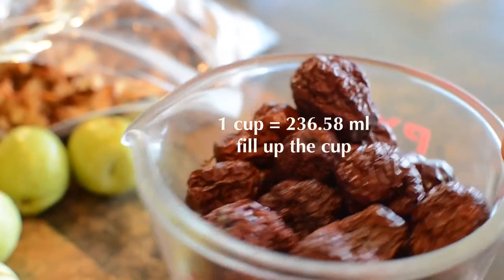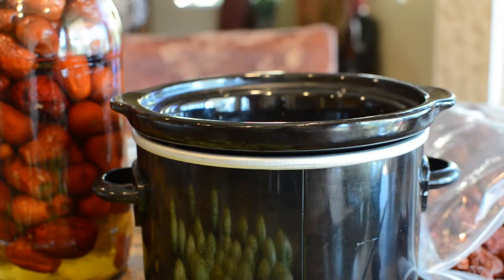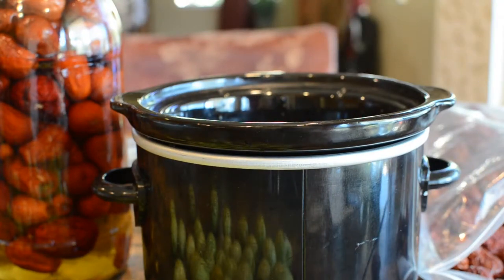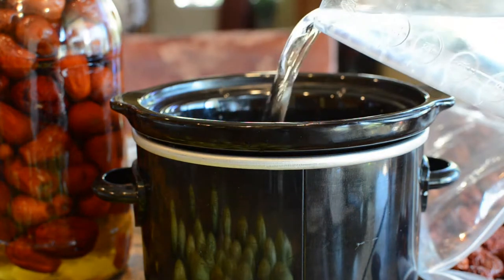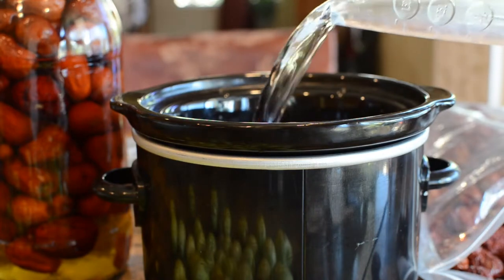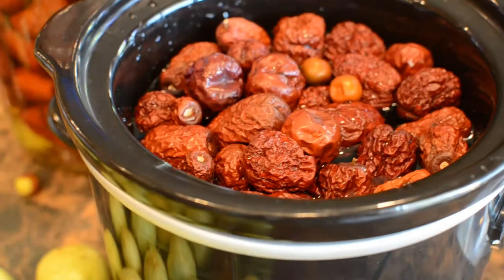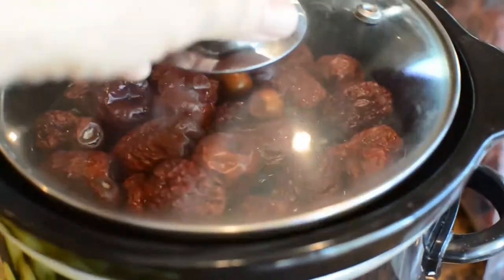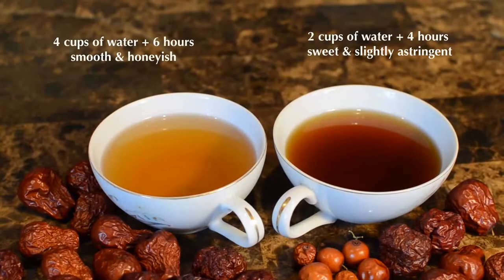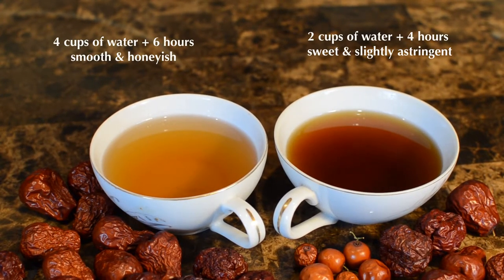You need one cup of jujubes. I use round, oval, or baby jujubes for tea. I found this small crockpot — works great. Add 2, 3, or 4 cups of water and cook it for 4 to 6 hours. Wow, so easy! This tea smells like an exotic flower. The tea is so smooth, fruity, honey-ish, and you don't have to use sugar.